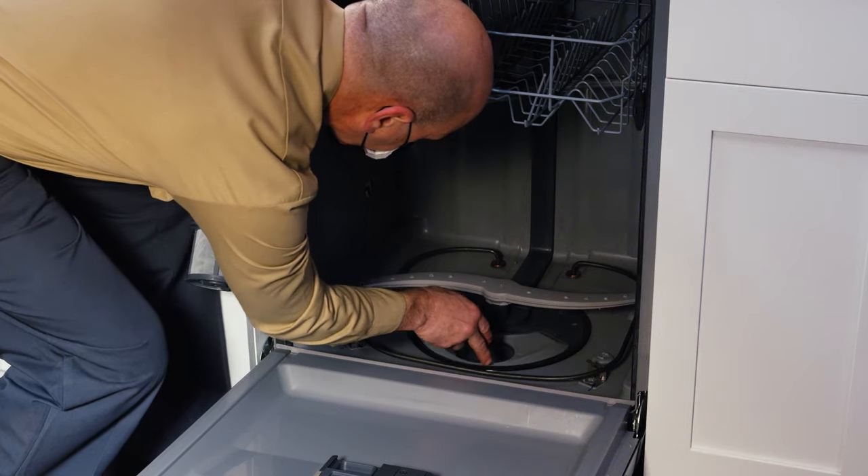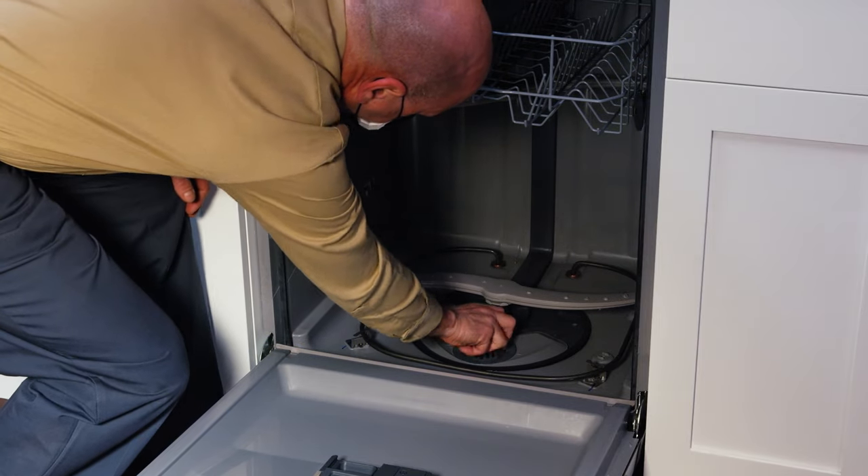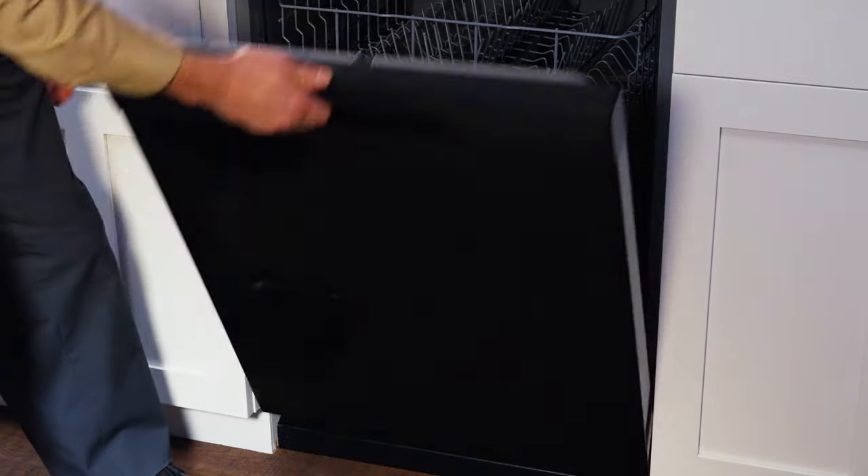Then simply replace the fine filter and twist the ultrafine filter back into the dishwasher. Now dishes will come out shiny and clean every time.